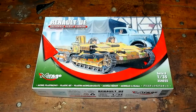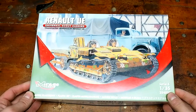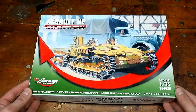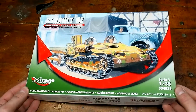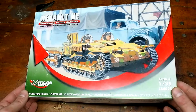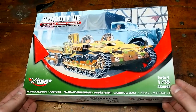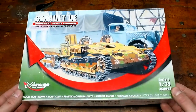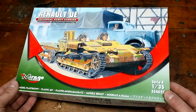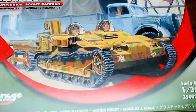Hello everybody, I'm Mr. Scale Modeler, and today we're going to be taking a look at the Renault Universal Scout Carrier by Mirage Hobby. This is in 1/35th scale. I bought this off Amazon for about $11 to $16, which is really nice. It's a small model, but it seems like it's got a lot of good detail. It's definitely a unique looking piece.